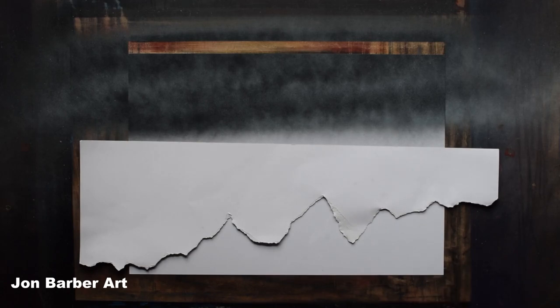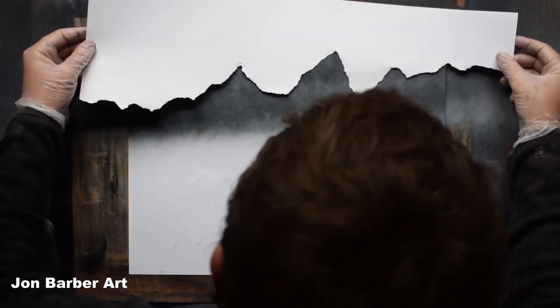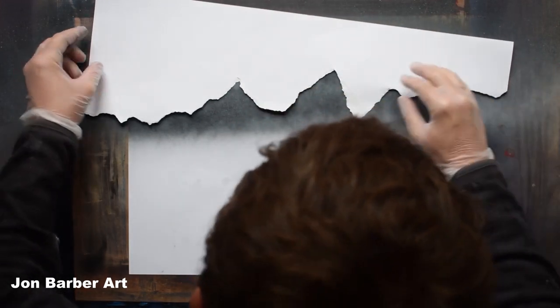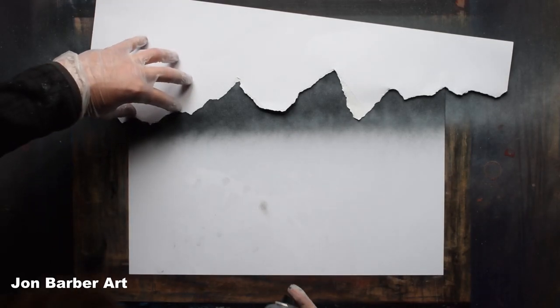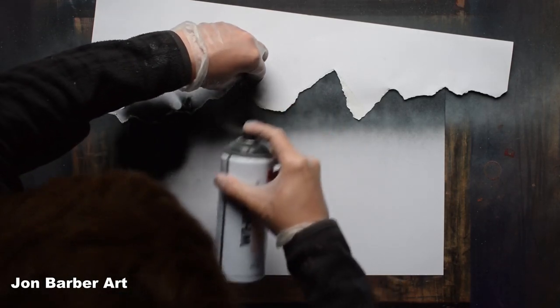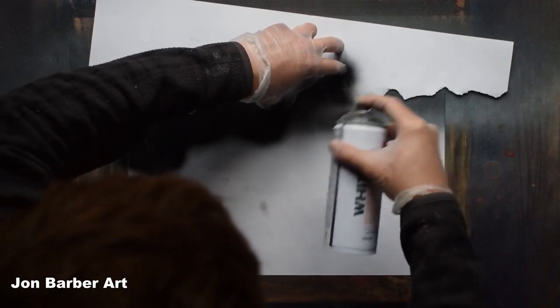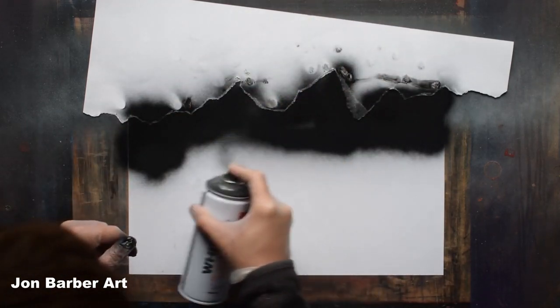The sky should be dry enough now to place the card over it. Lay the card on the painting where you misted the sky, and with the black we'll add the mountains in. For this part you can either hold the stencil with your fingers or a palette knife as you move across filling them in. Place the stencil over the misted area where you want your mountains to go, then with the black just fill the mountains in, holding them down as you spray.